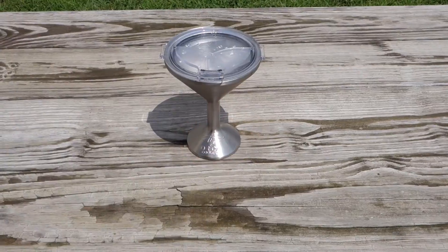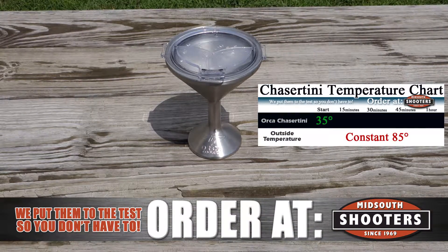Introducing the Orca Chasertini. We tested it for one hour to see how well it retains a cold beverage.